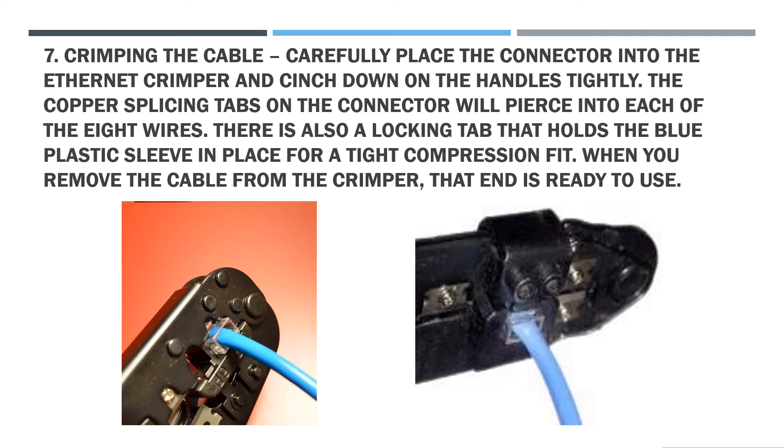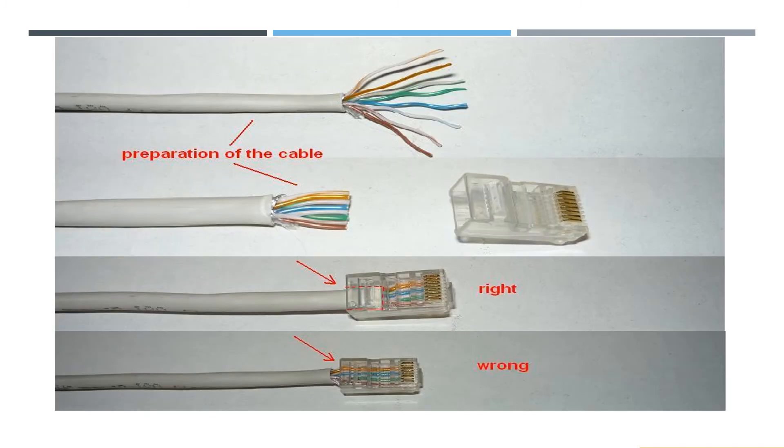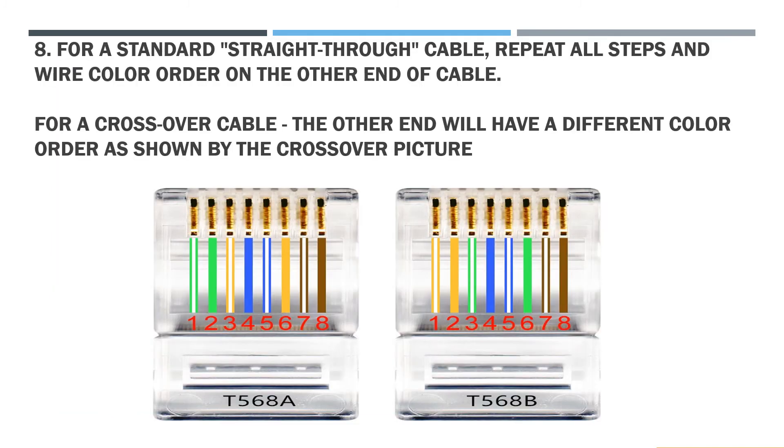Step 8: When you remove the cable from the crimper, that end is ready to use. Step 9: For a standard straight-through cable, repeat all steps and wire color order on the other end of the cable. For a crossover cable, the other end will have a different color order as shown by the crossover picture.